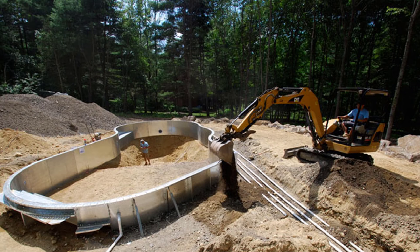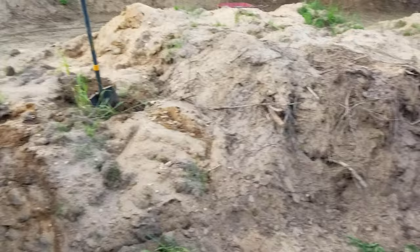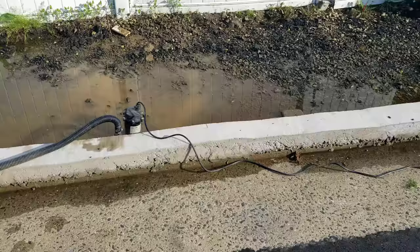My neighbor suggested that I contact a few pool install companies because sometimes when they're putting in a pool they're looking to get rid of their dirt for free. I called up a few places and was close with one of them, but it never ended up working out. So I went on Facebook Marketplace and found someone who lived five minutes away who was putting in a patio and was looking to get rid of their dirt for free.